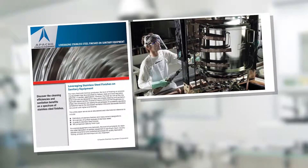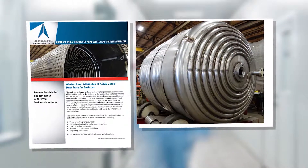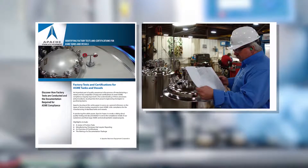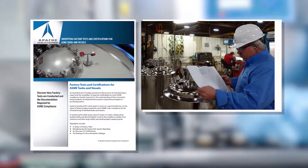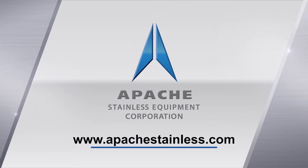Learn more about stainless finishes, attributes of heat transfer surfaces and certification compliance by downloading our white papers at apachesstainless.com, always at the bottom of the page.